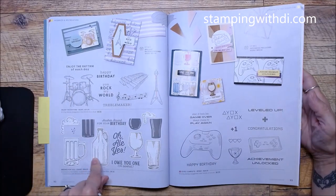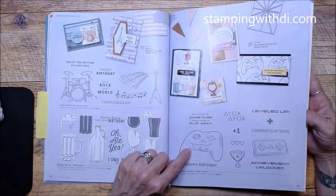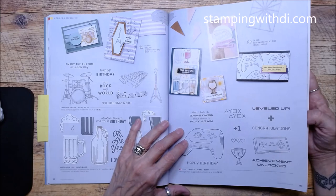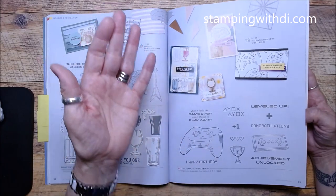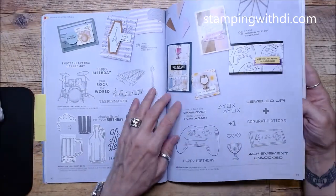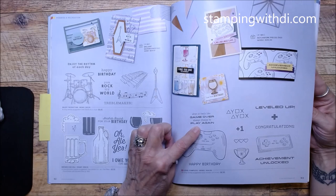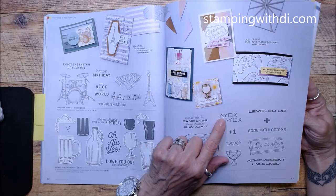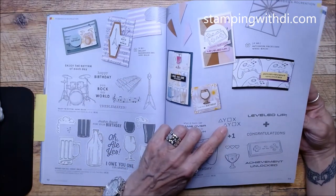Enjoy the Rhythm, Brood for You, Level Complete — if you know someone who loves to play games, look how cute this is! My son plays games all the time. I get lost really easily in games but his brain just works differently. 'When it feels like game over, always choose to play again' — isn't that cool? I'm not sure what this symbol means — XOXO? — but it's super cute.